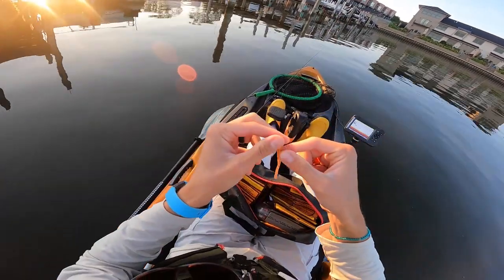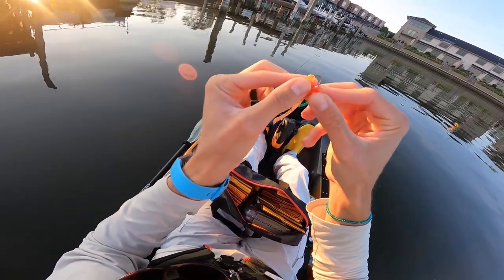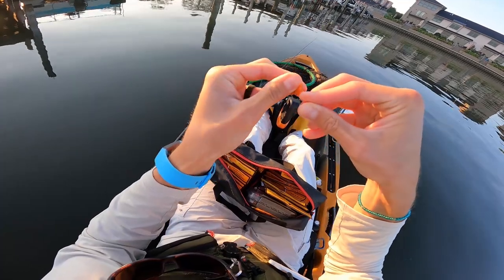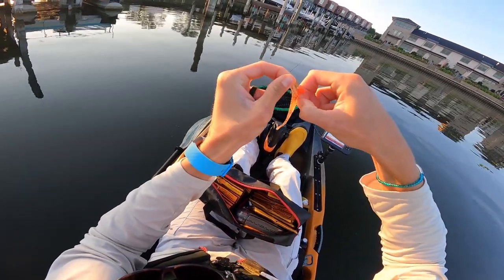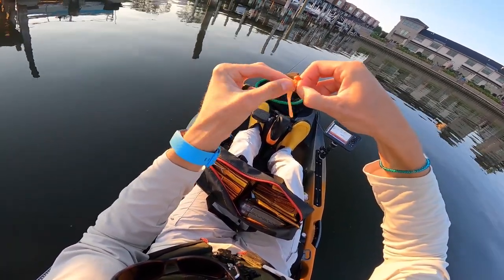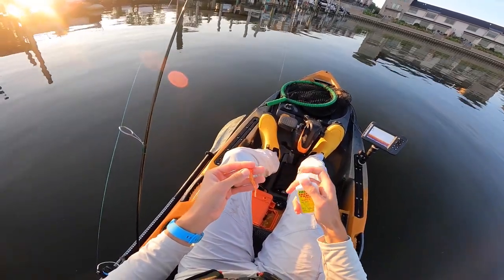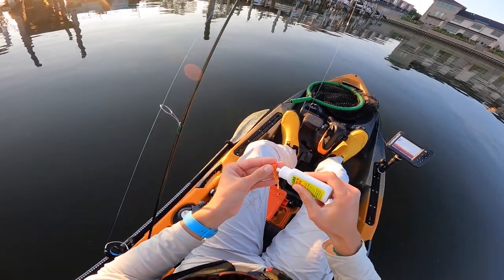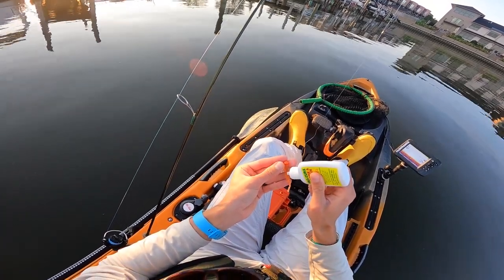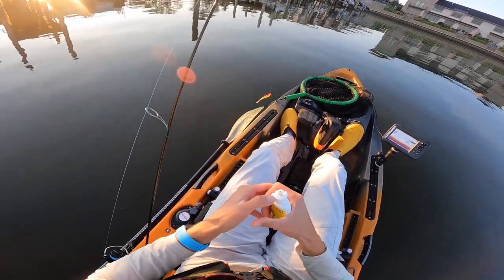It ain't much, but it makes a little difference. Then we're just going to slide that jig into the plastic nice and straight, as straight as physically possible, and snap it into place. There you have it — a tasty little crappie morsel right there. I'm not a huge believer in scent but every now and again I do like to add it. This water is pretty dirty so I figure it can't hurt. It definitely is not going to make a negative difference, so I just put a little bit of that on there sometimes — gives it a little bit of flavor.